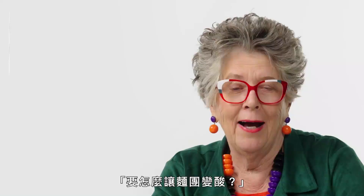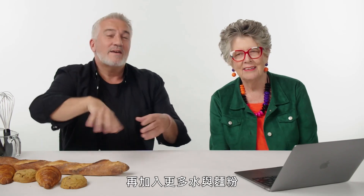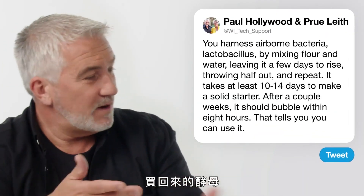Young Tax Evasion: 'How do you make sourdough?' Sourdough has been around for about four and a half thousand years — the ancient Egyptians invented it. You need to harness lactobacillus, the airborne bacteria, by mixing flour and water, leaving it to rise for a few days, throwing half out, feeding it with more water and flour, leaving it a couple of days until it begins to bubble. Every day, throw a little bit away and feed it. It takes at least 10 days to two weeks to make a solid starter. Once it bubbles within eight hours, you can use it in your mixture with flour and salt instead of shop-bought yeast.